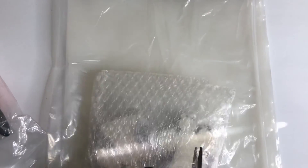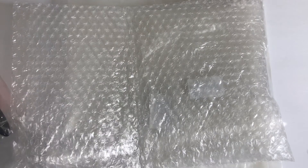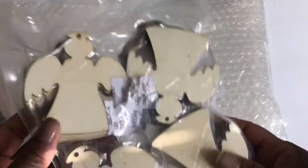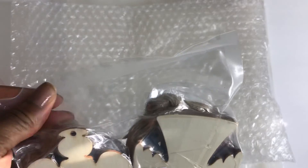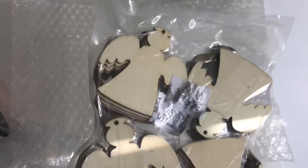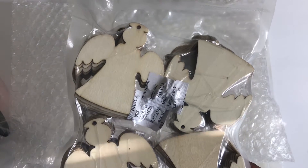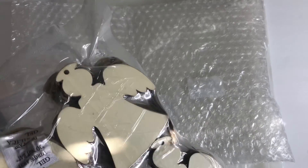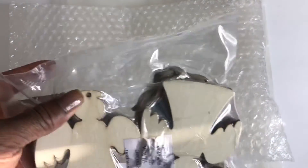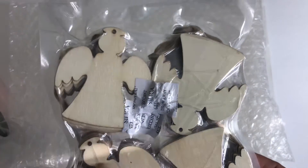The second thing I got are these wooden ornaments. Let me cut this open — it's packaged again, so super well protected, almost vacuum packaged. I believe you get a set of 80 pieces: 40 wooden angels and 40 jute ribbon to tie on the ends. Love these, can't wait to work with them.